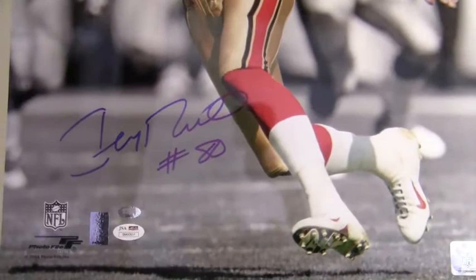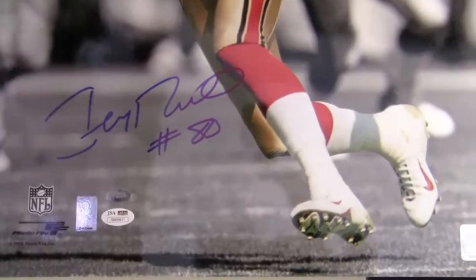This excellent quality signature is JSA Certified Authentic and is backed by our SportsMemorabilia.com Lifetime Authenticity Guarantee. It also features Rice's player hologram sticker.